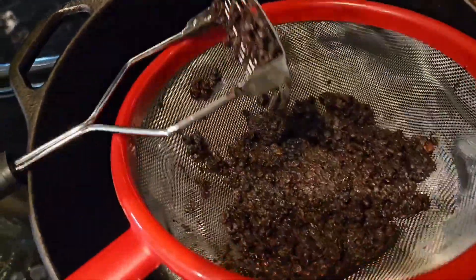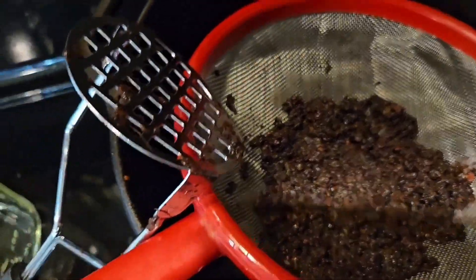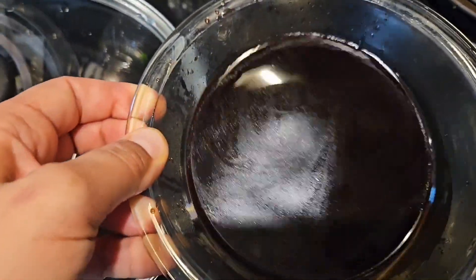What I'll do with the leftover berry pulp is bring it out to our chickens — it's really good for them and they love it; it's a really nice treat. So I'm left with this beautiful syrup, and now I'm going to add one cup of honey.